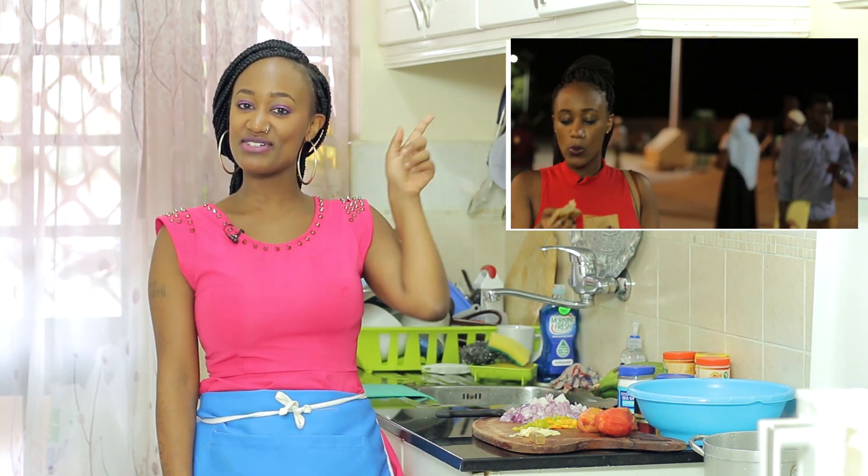Welcome back to yet another episode of Miss Mandy Throwdown. On this episode I get to show you how to make motoke — you know the ones I was talking about before I went to Lamu. You can check that out here if you haven't checked out the Lamu series. Well, you need to buckle up. We're gonna be making some amazing motoke and peanut sauce that's going to be absolutely delicious.